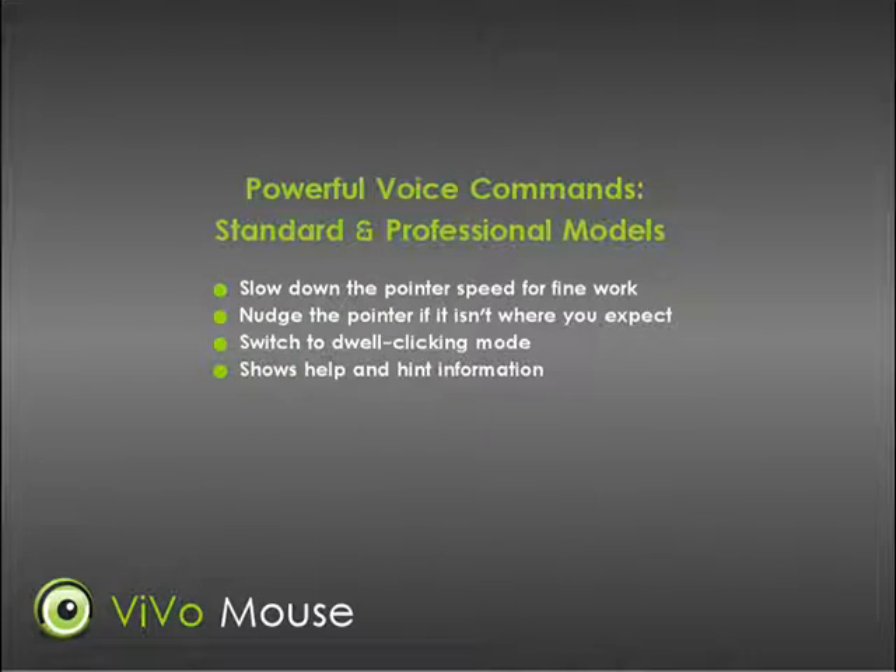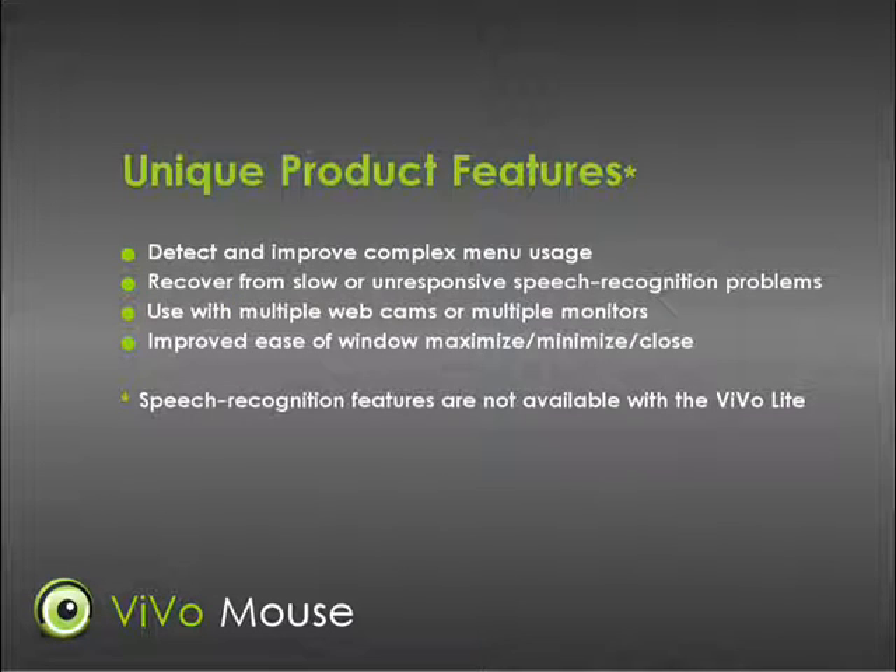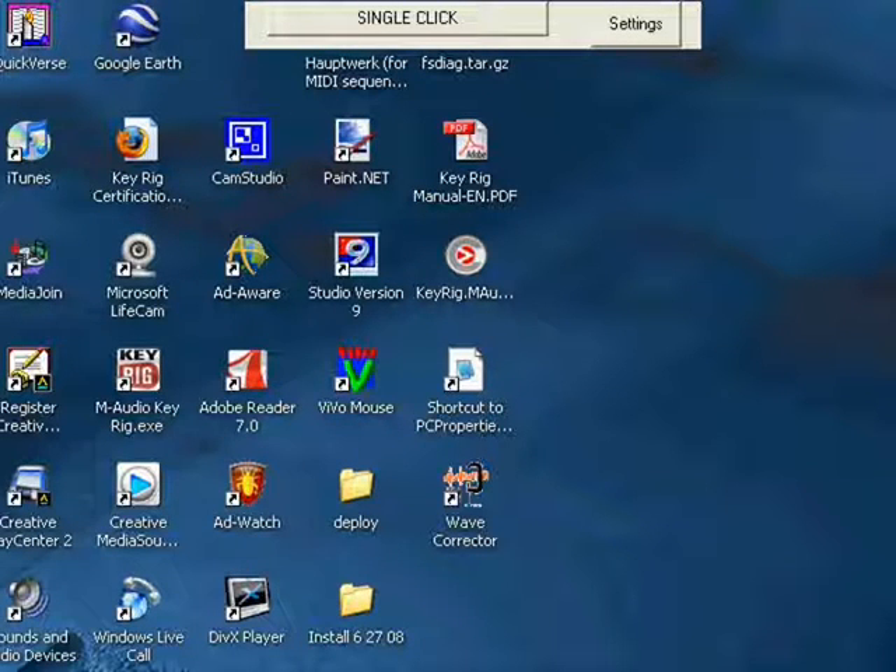There are also voice commands to allow you to perform this kind of control manually, as well as a large set of additional voice commands to help you point and click exactly as you wish. Other features include automatic functions to improve the usability of complicated menus and submenus, as well as features to regain control of speech recognition programs if they become slow or unresponsive. All of the above features can be turned on and off with the VivoMouse settings panel.